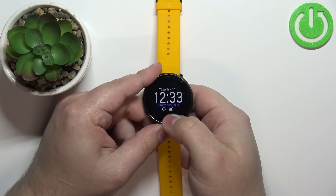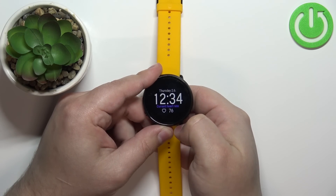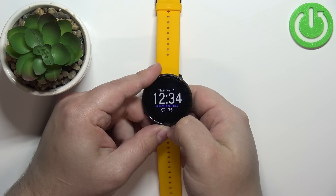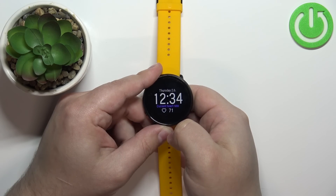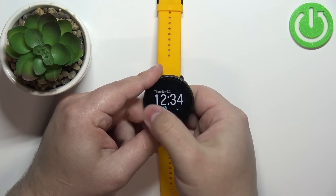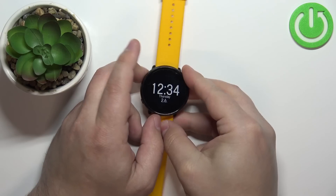As you can see, this number is jumping around because the watch is measuring the heart rate in real time. Once it stabilizes, it should show your current heart rate. Once you're done, you can swipe left or right to go back to the normal watch face.